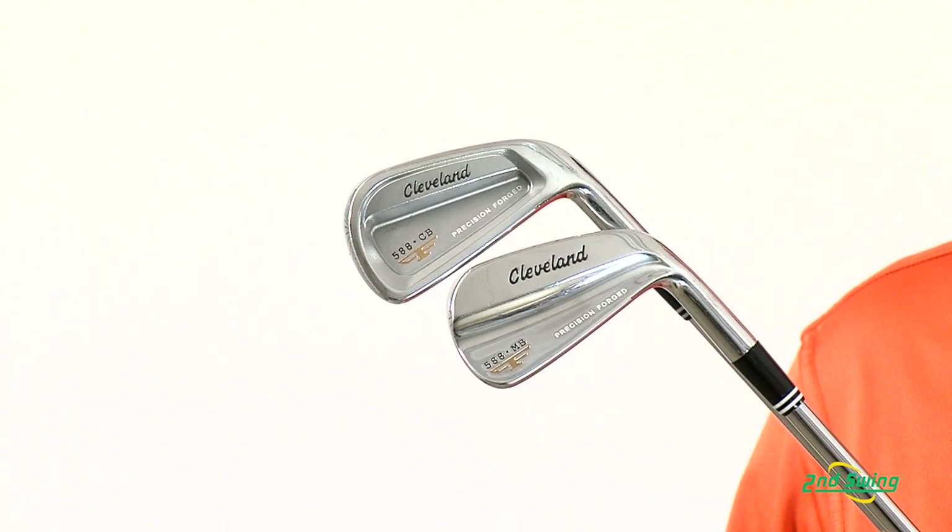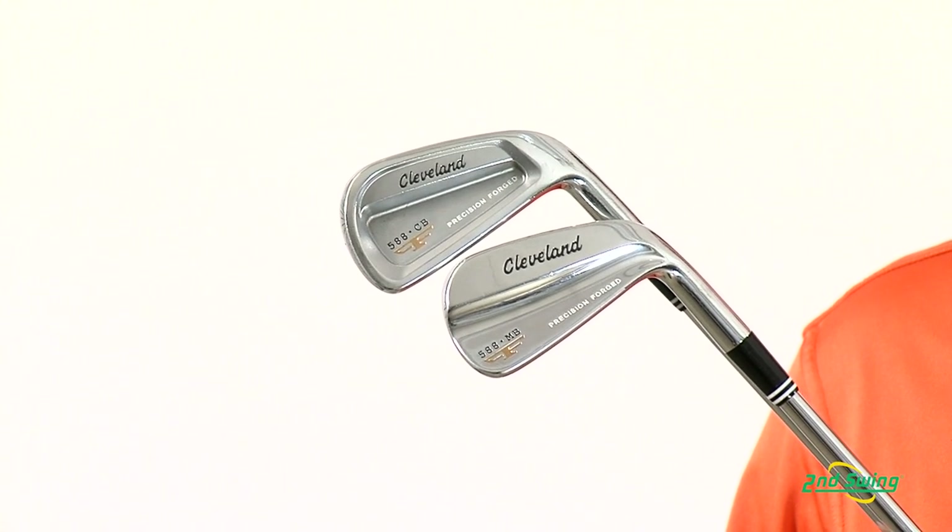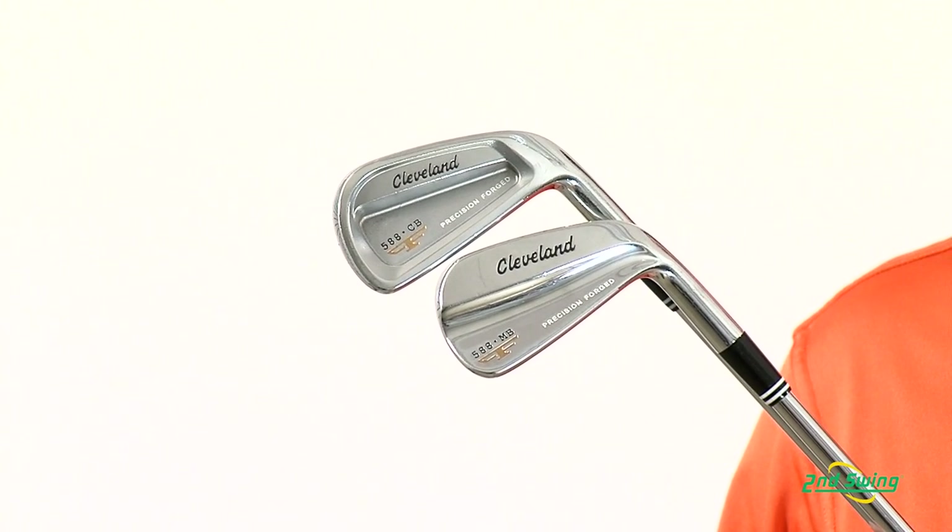The Cleveland 588 iron design can be customized with any of the 588 CB's for players looking for more forgiveness in their longer irons.